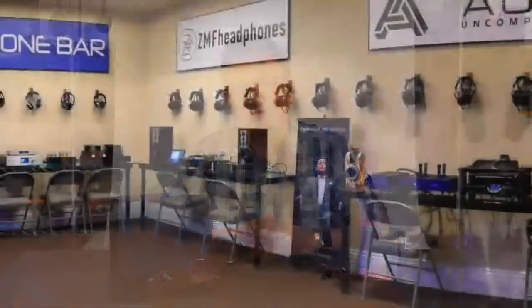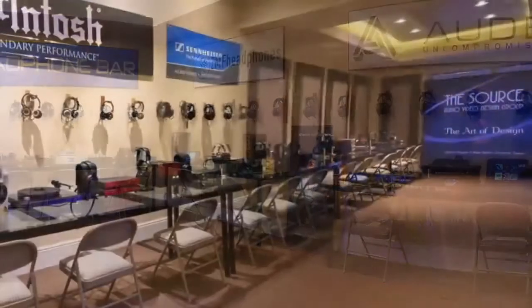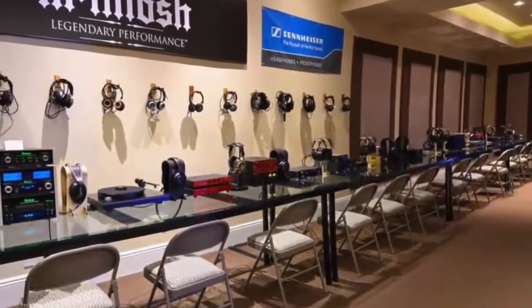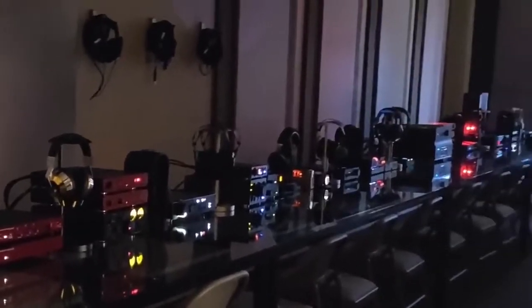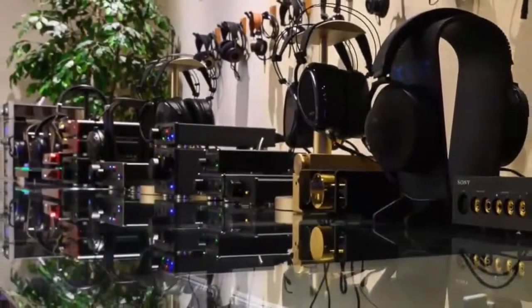Speaking of TSAV, they'll have a lot more gear in addition to Shosi. TSAV is a popular SoCal audio dealer that also strongly specializes in high-end headphone audio, so at the show they'll have a wide variety of audio gear to audition. TSAV's exhibit at CanJam SoCal has always been like a show within a show.